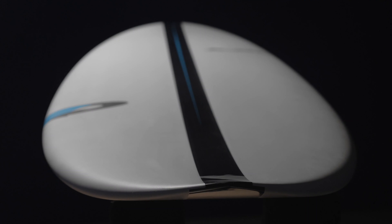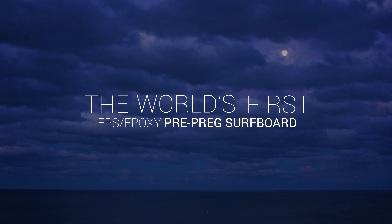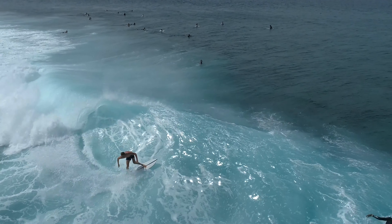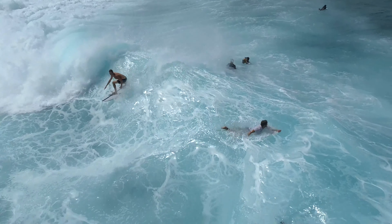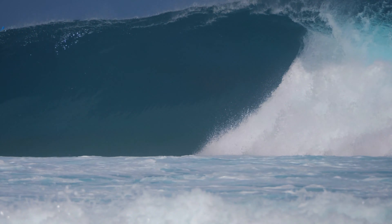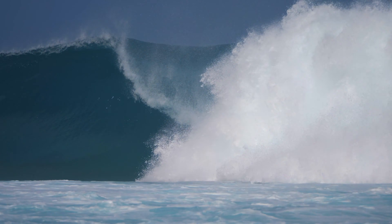ACT Technology represents a significant progression in surfboard technology and construction. It's the world's first EPS Epoxy pre-preg surfboard. From racecars to superyachts, the highest performance components are all constructed using pre-preg materials and processors. It's the pinnacle of composite technology.